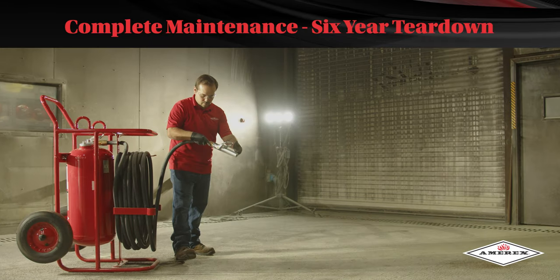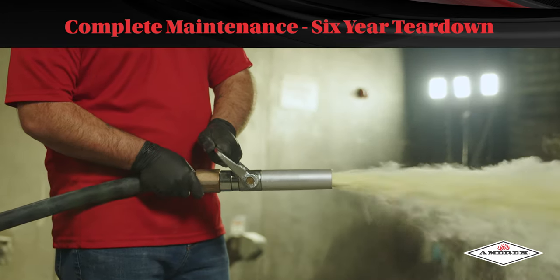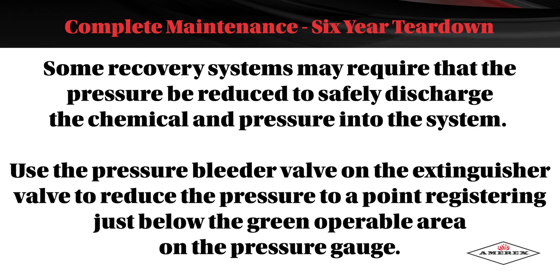Discharge chemical and pressure into a closed dry chemical recovery system — several are commercially available. Make sure that the extinguisher is completely empty and depressurized. Note: these extinguishers operate at 240 psi. Some recovery systems may require that the pressure be reduced to safely discharge the chemical and pressure into the system. Use the pressure bleeder valve on the extinguisher valve to reduce the pressure to just below the green operable area on the pressure gauge.